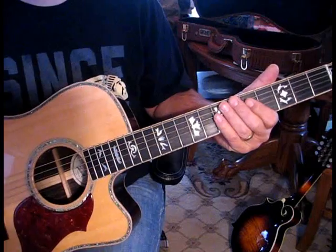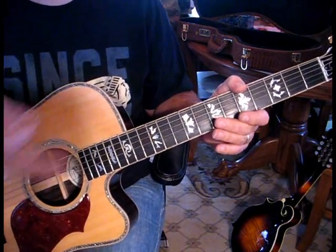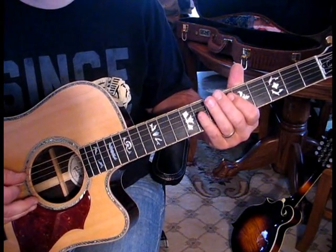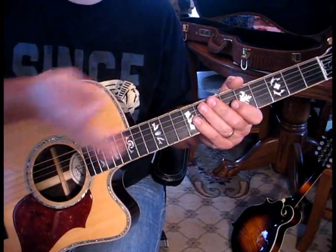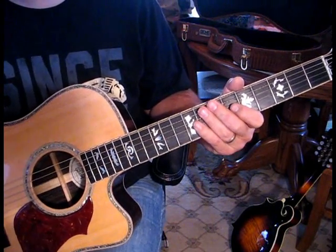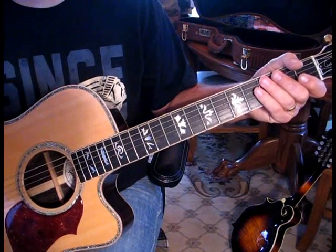The tuning everyone uses is D G D G B D. The recorded version is actually a half step down, so rather than D I'm at C sharp and so forth. If you take D G D G B D and tune it down a half step you'll be in tune with the recorded version. When they play it live, that is the tuning they use, or some alternate versions I've heard.